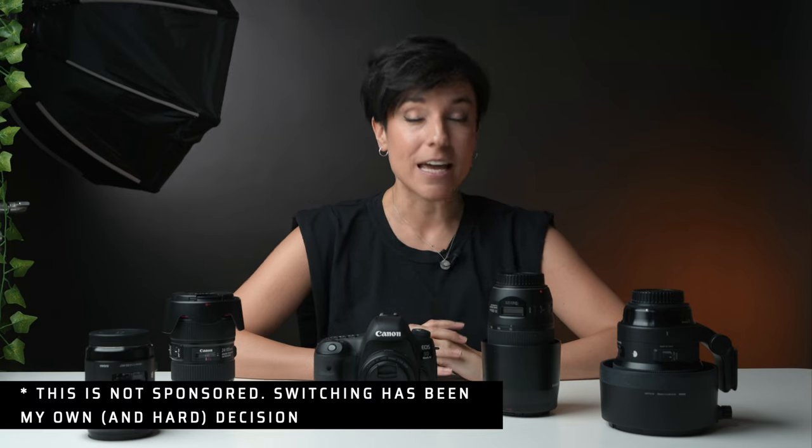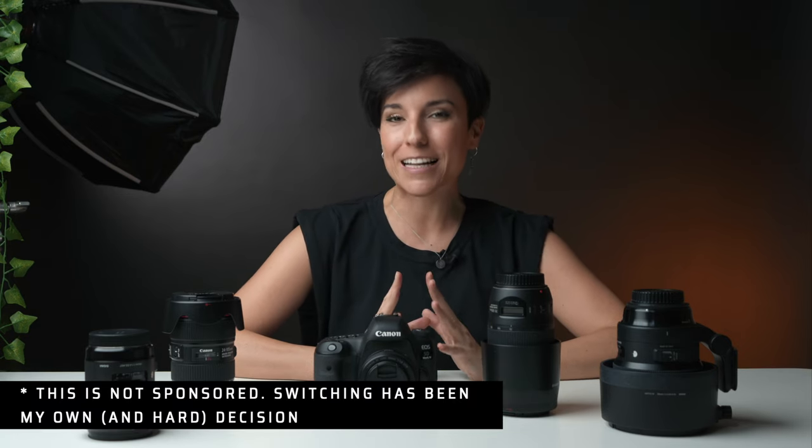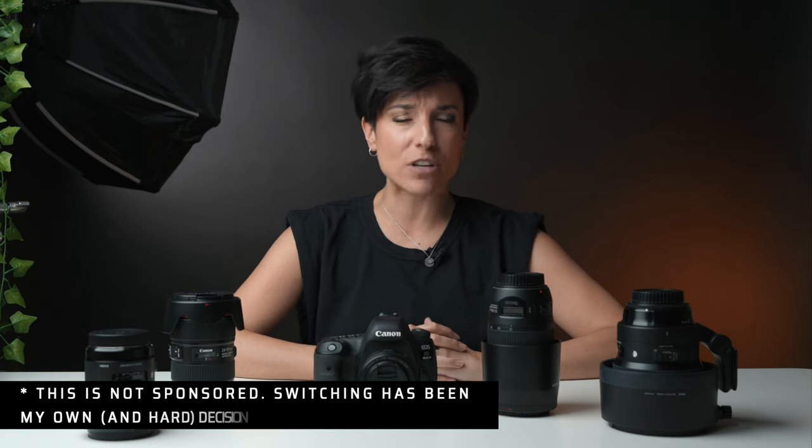The day has arrived — I received my new Sony gear. I'm going to explain everything about my setup so you can understand how I tried to save money, even though we all know how expensive it is to switch camera systems, especially when I've been shooting with Canon for almost 15 years.